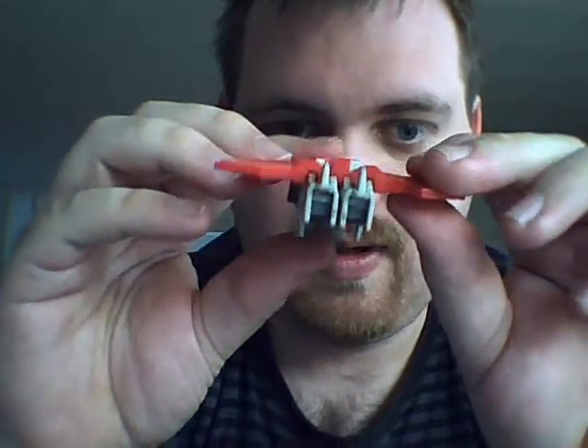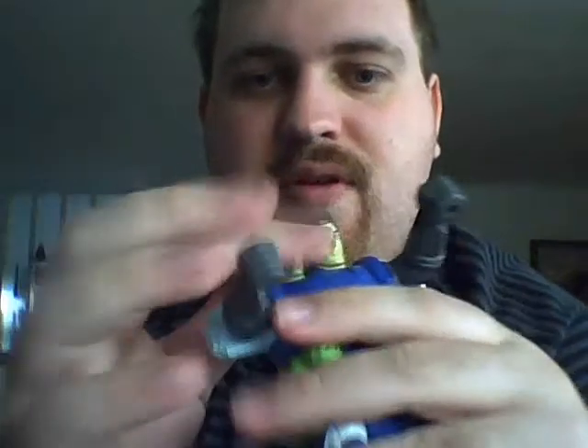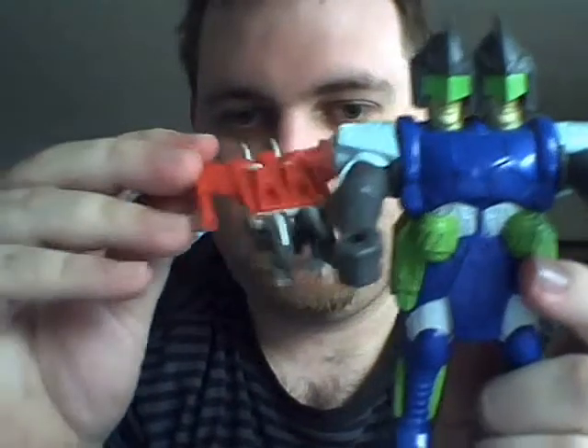Articulation for this robot is up and down with the arms, and you could argue that the shoulders can go in and out, but that's part of his transformation. The legs do bend, but again, also part of the transformation. To transform him into his alternate mode, you just simply do this: flip the legs around, push down the head, flip up and swing up the shoulders — like that.